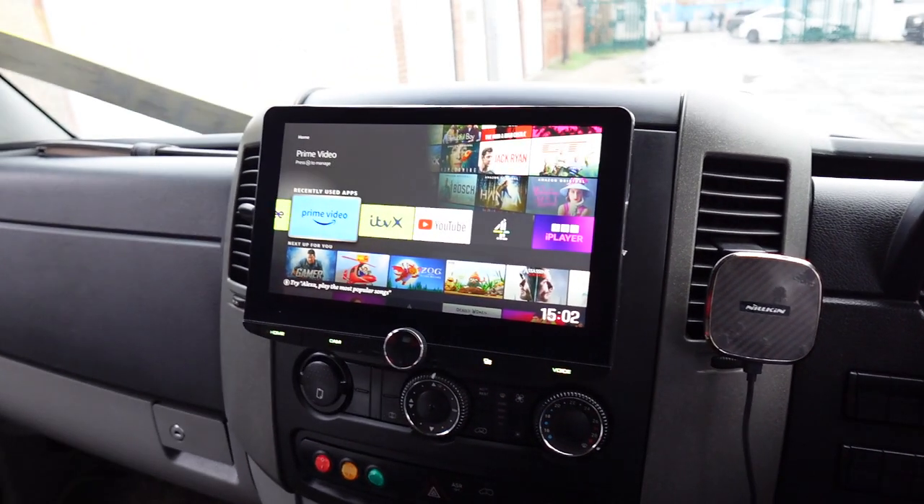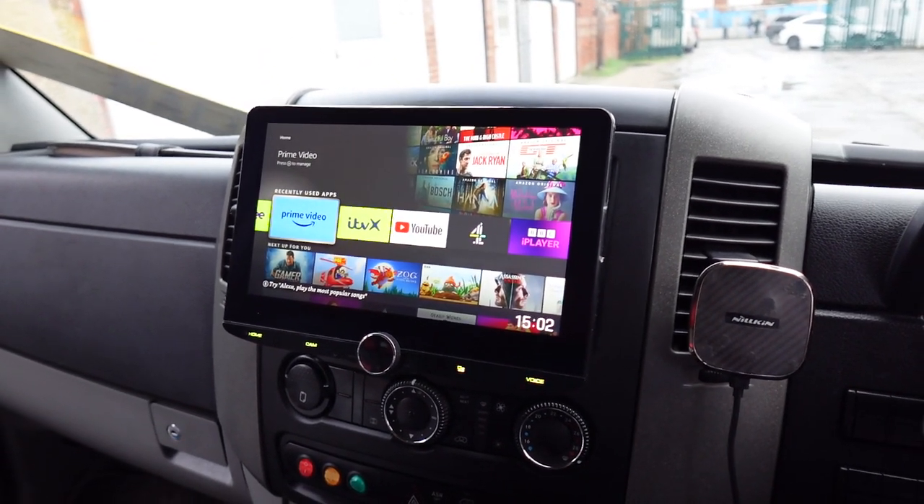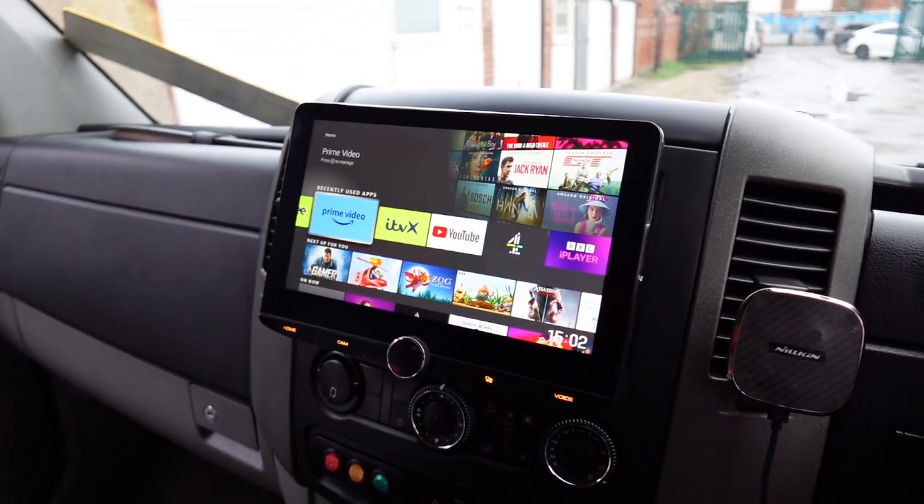Let's get it turned on. We're going to go straight to booting up and it's remembered where it last was, which is the HDMI input.